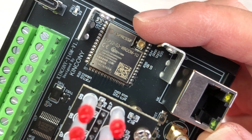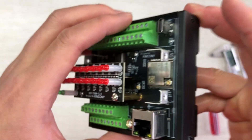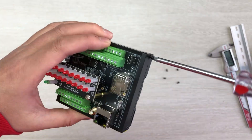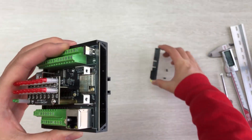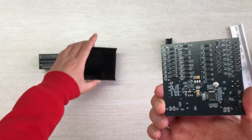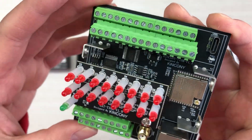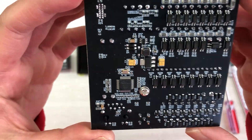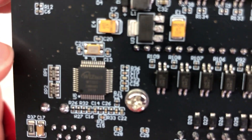You can see the ESP32 S3 chip. I'll open the plastic shield by removing this screw and take the PCB board out. You can see the front of the T16M and the back. On the back you can see the Ethernet chip — the W5500 Ethernet chip.